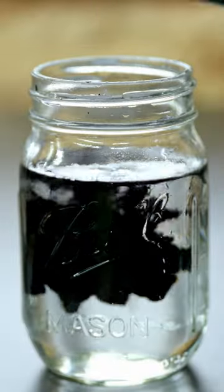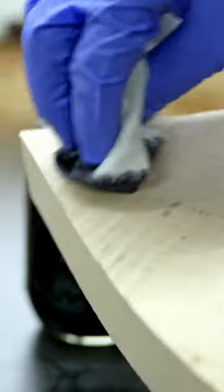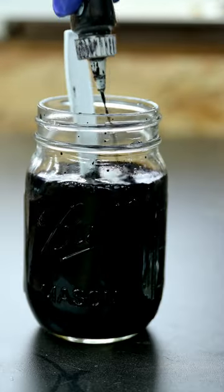I really don't like the look of stained wood. I feel like it generally makes the piece look a little worse and just mutes the colors.